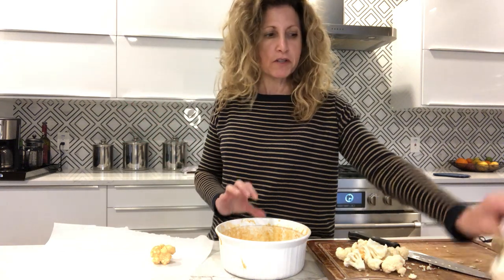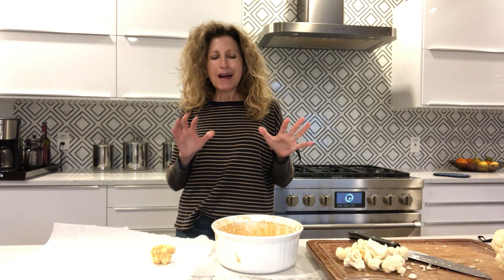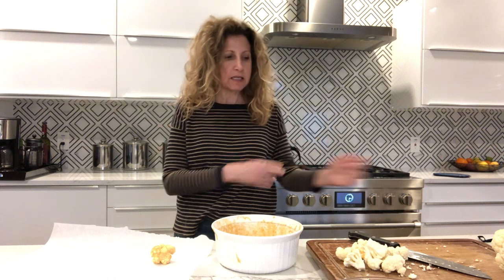It's super simple. I originally got this recipe out of the Prevent and Reverse Heart Disease Cookbook. I've amended it a little bit. It just calls for a cup of garbanzo bean flour and a cup of plant milk. I don't like to put a whole cup of plant milk — I do half a cup of plant milk, half a cup of water. It cuts down on the fat a little bit and it tastes exactly the same.